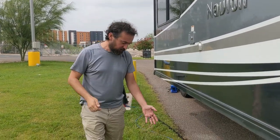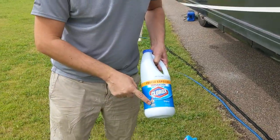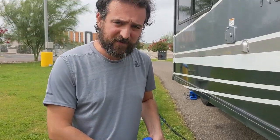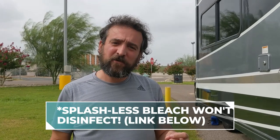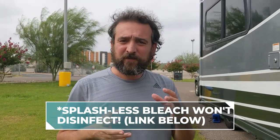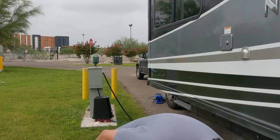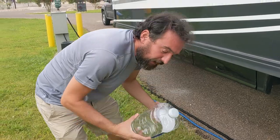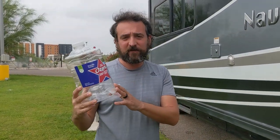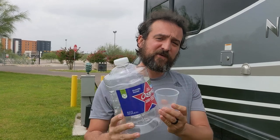Here are the things that we need in order to sanitize. First of all, you need bleach, but not any bleach — you need the one that says it eliminates 99% of bacteria. There are two kinds of bleach — didn't know this — there's the one that says it's spill resistant, and that is not the kind that you want because it does not disinfect in the same way. So this one is the 99% bleach; that's the one we're going to use. We also need a one-gallon container. In this case it's under one gallon, so we're going to be doing the ratios a little bit differently, but typically it's a quarter cup of bleach for every one gallon of water. That solution is for 15 gallons.